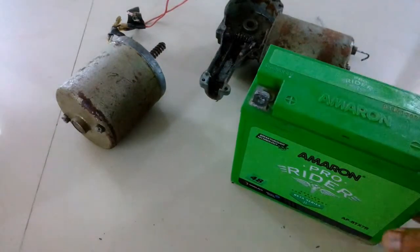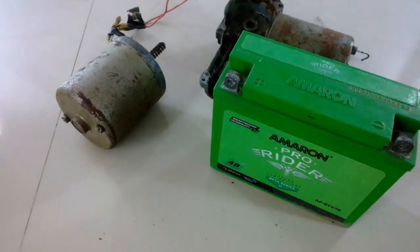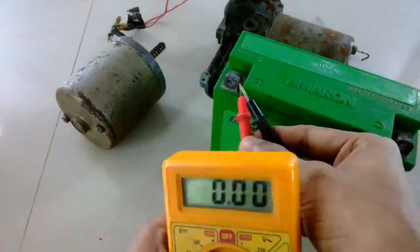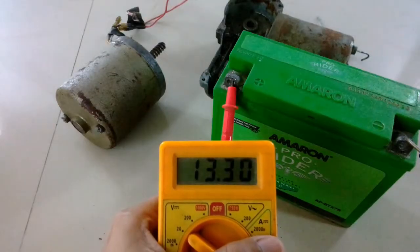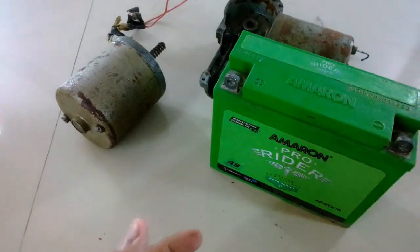First let me check the voltage of this battery. The voltage is 13.3 volts, which is good considering the battery was charged four months ago.